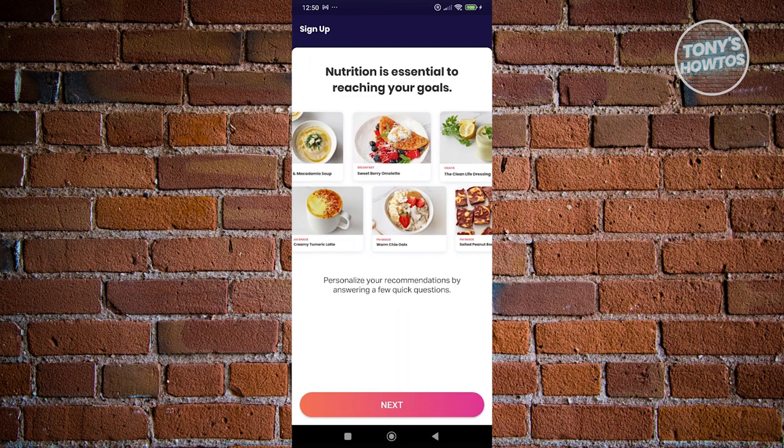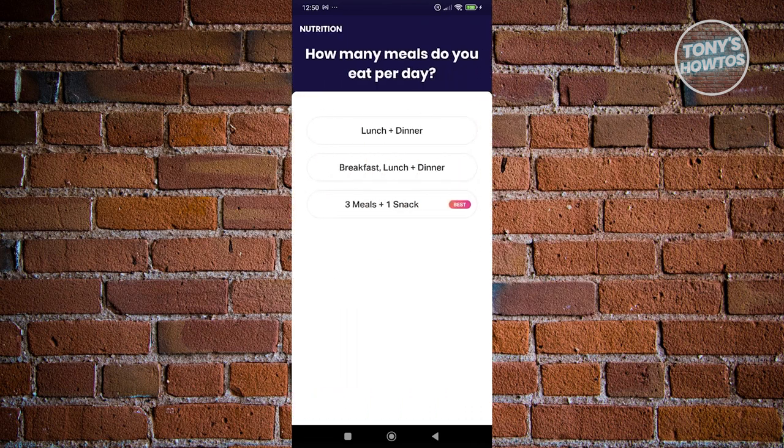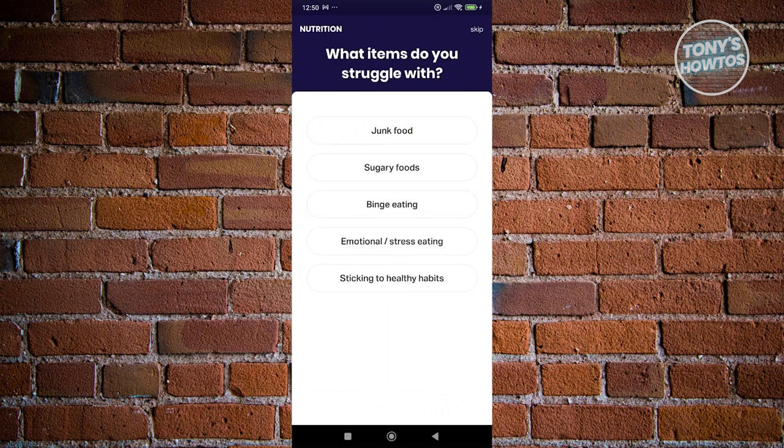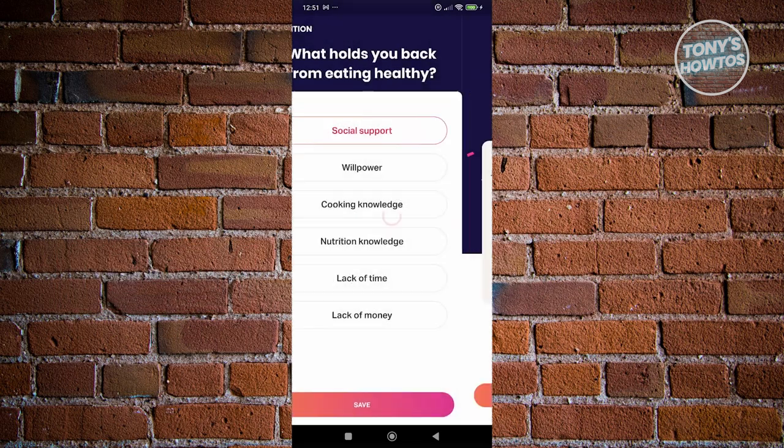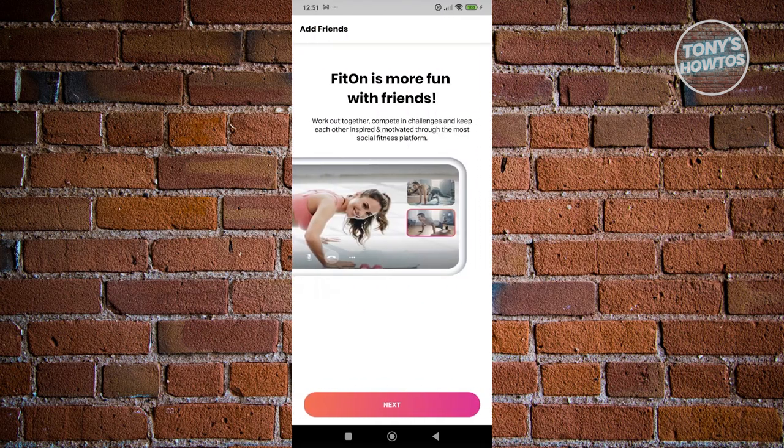From here it gives you information about nutrition, which is really essential if you're trying to lose weight. Let's click next. It asks how many meals you eat per day — let's say breakfast, lunch, and dinner — and that you'll be standard with your diet. It also asks what items you struggle with; let's say sugary foods. Every question they ask is really important regarding your nutrition and how you use the app. Let's click on social support, then save, and close by clicking next at the top right.